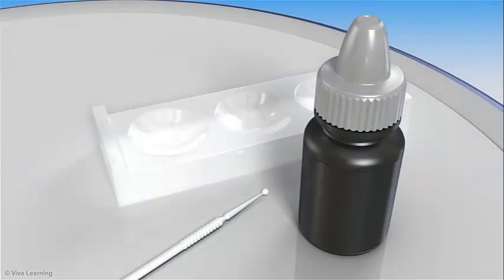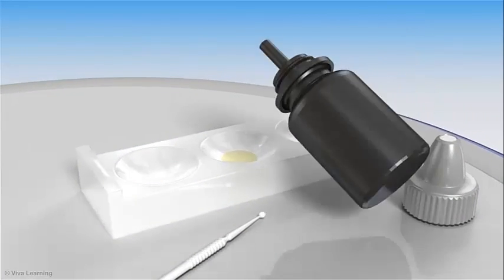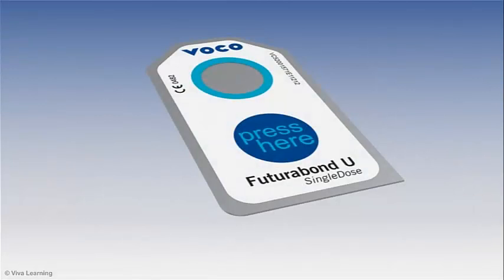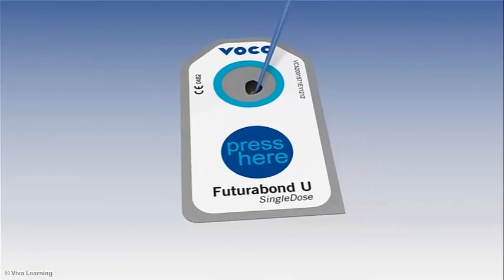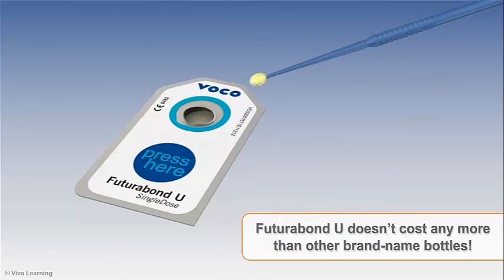When evaporation occurs with multiple-use bottle delivery systems, unknowingly you may be compromising the quality of the bond with every use, putting your final restorations at risk. Futurabon U delivers the same high-quality bond with each single-dose use, and it doesn't cost any more than other brand-name bottles.